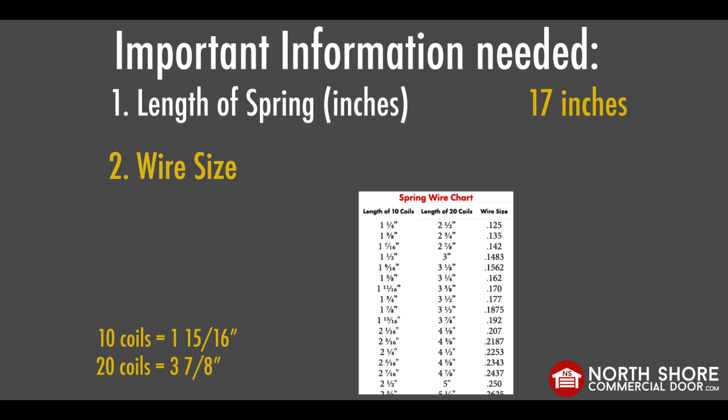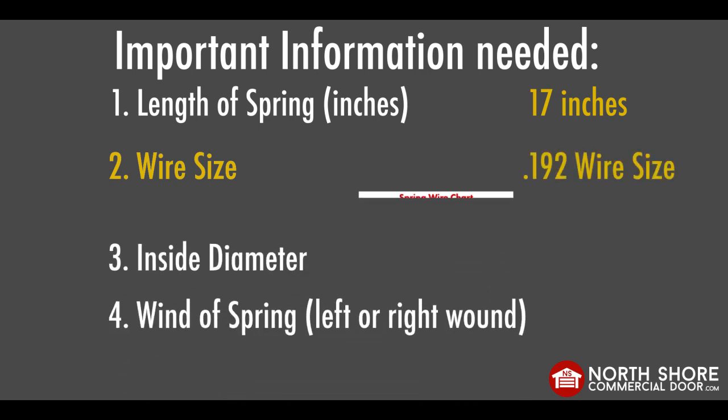Our spring here is 1 and 15/16 inches for the 10-coil measurement and 3 and 7/8 inches for the 20-coil measurement. Now, we find the line that matches our 10-coil measurement and make sure our 20-coil measurement reads the same. If both measurements match up, then that means our wire size is in the right-hand column. In this case, our wire size is 0.192.